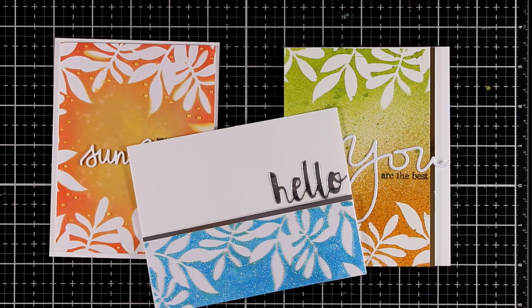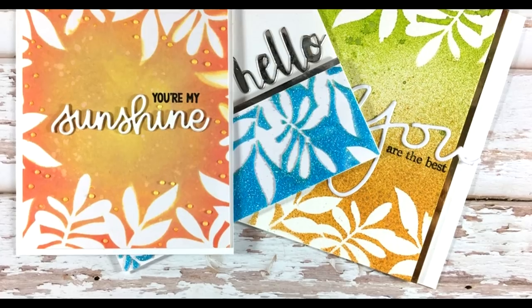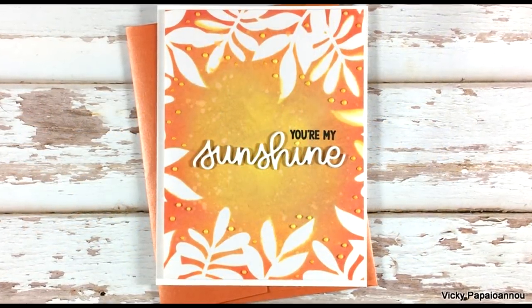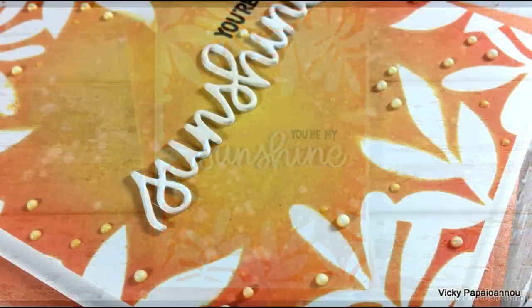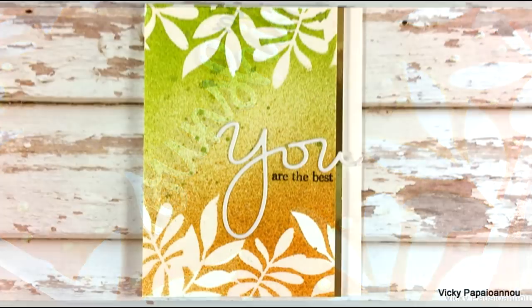These were the cards for today — I hope you had fun and got inspired. Here are some close-up photos on all of them. Don't forget this is part of a blog hop; there is a giveaway and a coupon code waiting for you on my blog. Thank you all for watching and I'll see you all next time.